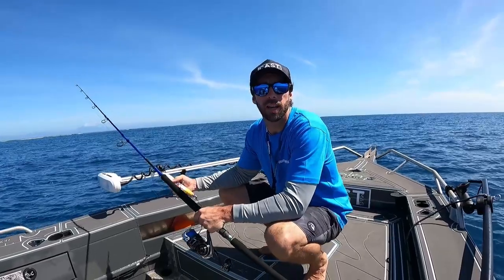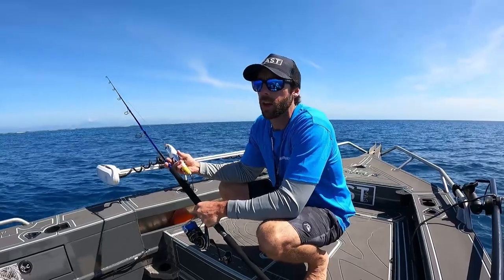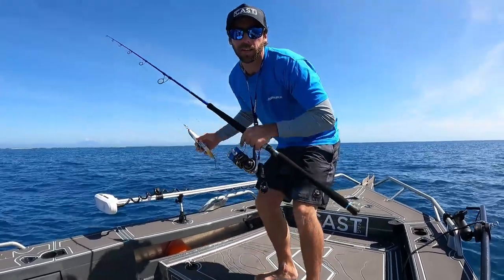Well there you go. That's the outboard autopilot system run through the Lowrance HDS Live. Hope you got something out of that. I'm gonna keep fishing anyway.